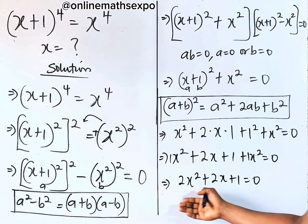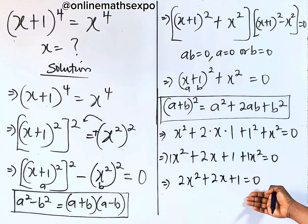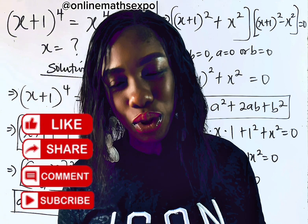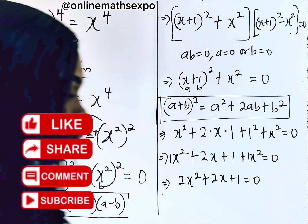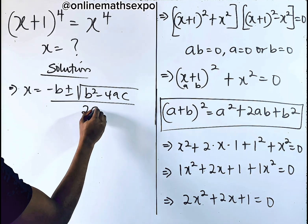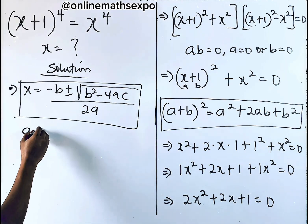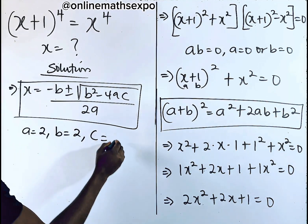This is your quadratic equation because the highest power of x is 2. We're going to use the formula method to solve. The quadratic formula is: x equals negative b plus or minus square root of b squared minus 4ac, divided by 2a. Remember, your a is the coefficient of x squared, which is 2; your b is the coefficient of x, which is also 2; c is the constant, which is 1.